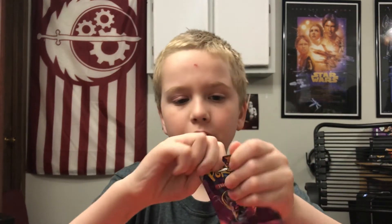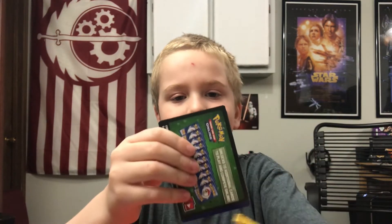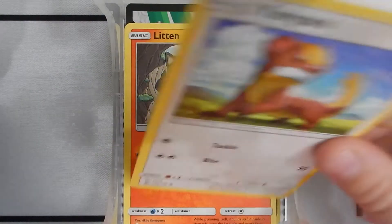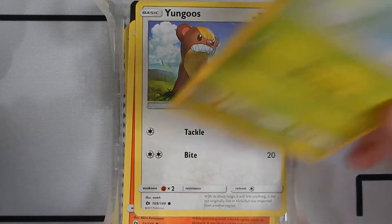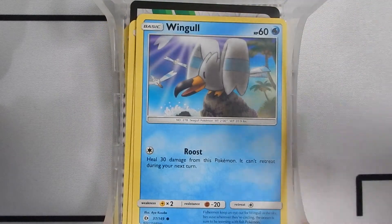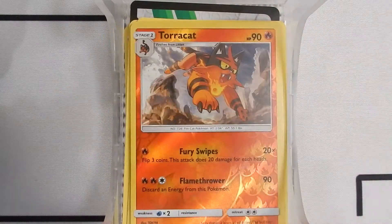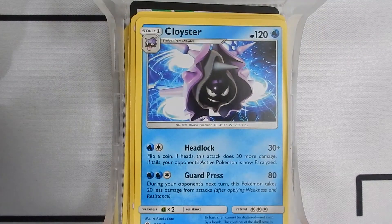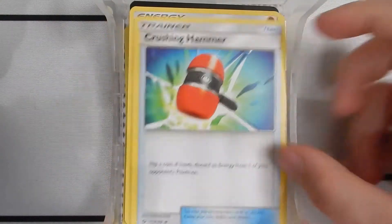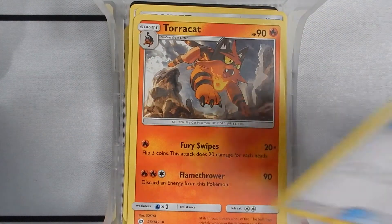Okay now we're onto some actual packs. We have a Litten, a Yangoose, this is the Sun and Moon pack. A Surskit, a Wingull, a Popplio, a Torracat. Reverse holo, a Cloyster, a Fighting Energy, a Crush Hammer, a Torracat, and an Energy Switch.